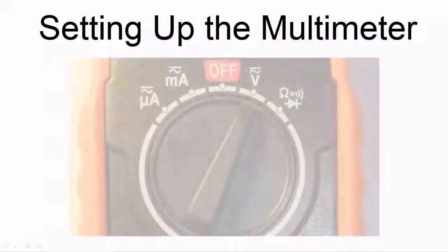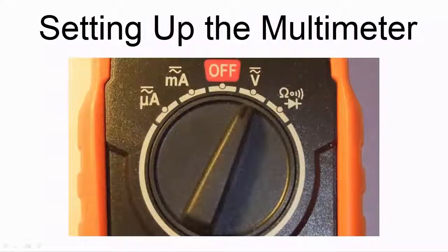With an auto ranging multimeter, you just need to select voltage on the rotary switch. The device will be able to cope with any voltage values within the specifications of the device, and should be able to automatically deal with either DC or AC.